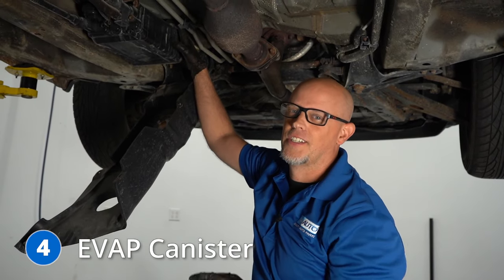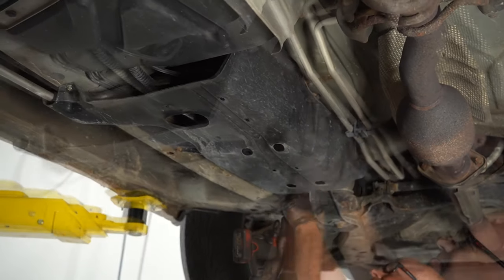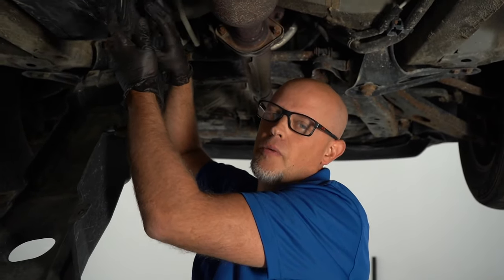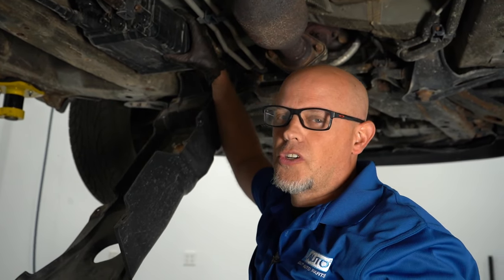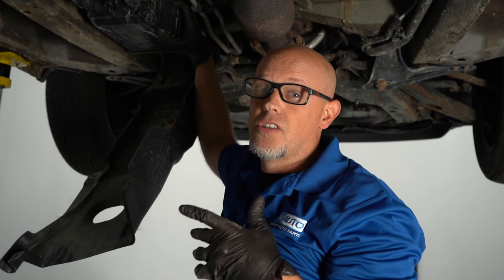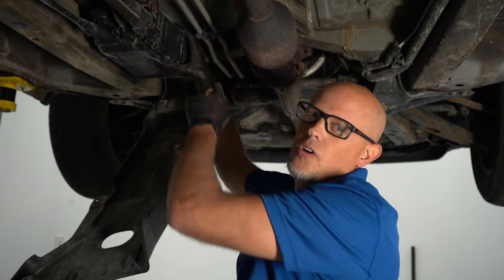Number four, the EVAP canister. It's located underneath the vehicle right here in front of the fuel tank, with a small cover on top. If you get any type of EVAP code, this is the common repair. However, you always want to check the gas cap first — make sure it's not loose and that the seal looks good. Sometimes it's easier to just replace the gas cap and see if that fixes the problem before replacing the canister.